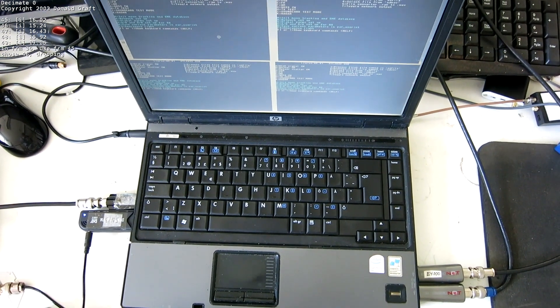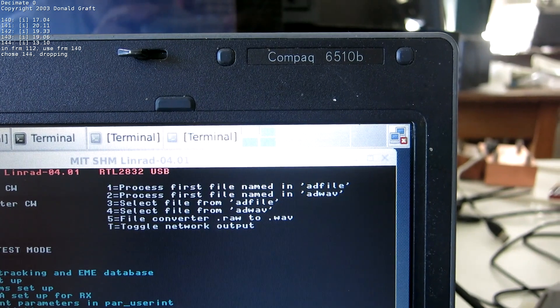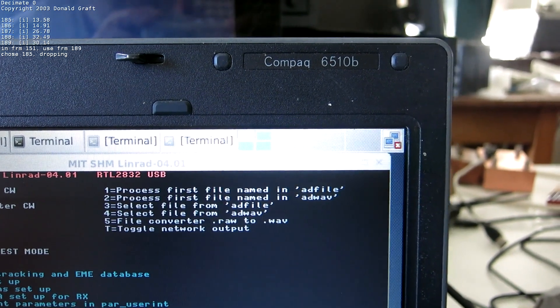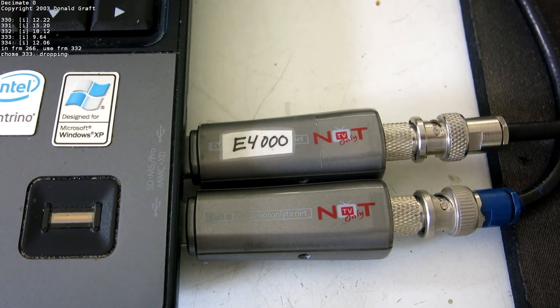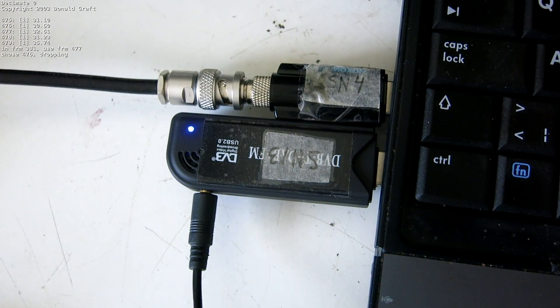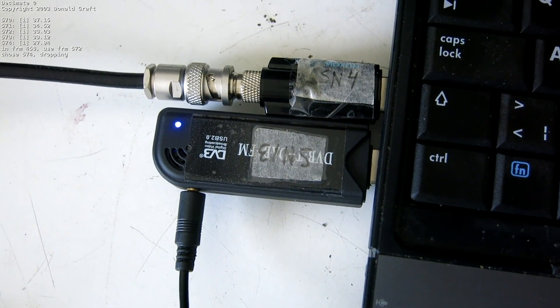Here is a not-so-modern laptop. It's a Compaq 6510, and I have RTL-SDR dongles on it. Here are two with the E4000 tuner, and here are two more — one with the R820 and the other with the FC0013.